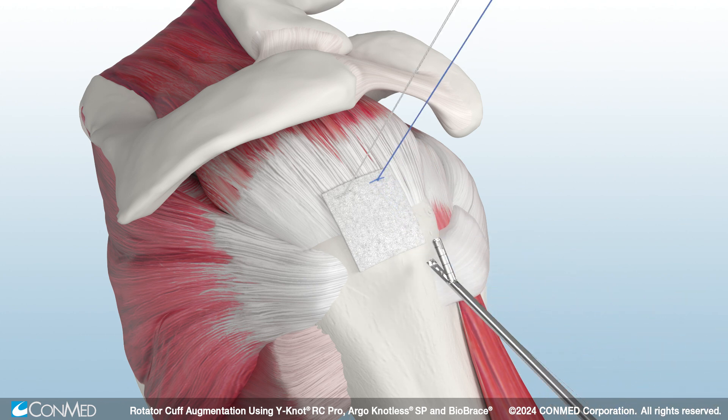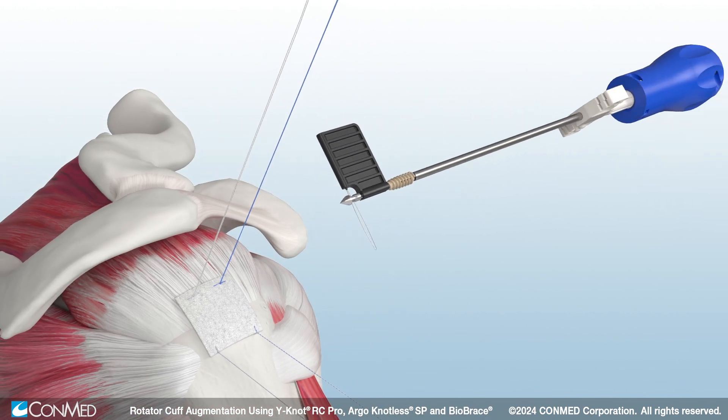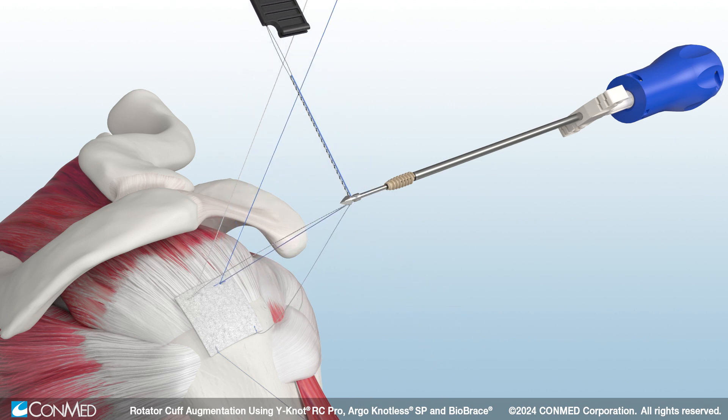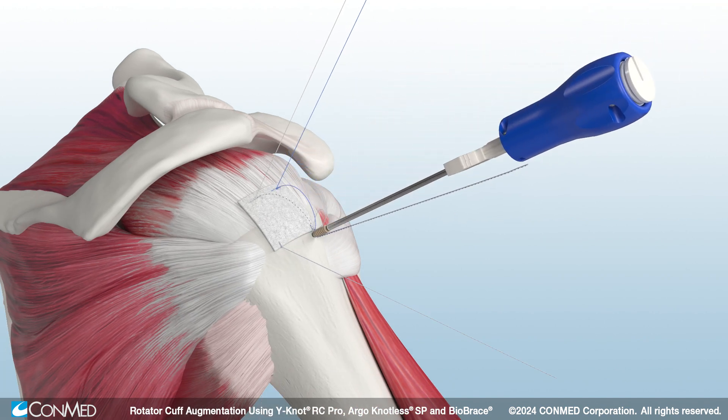Pass two luggage tag sutures through the lateral edge of Biobrace. Fixate laterally using the Argonautless self-punching anchor. To insert the first anchor, load the sutures through the eyelet and self-punch the anchor to the first laser line.